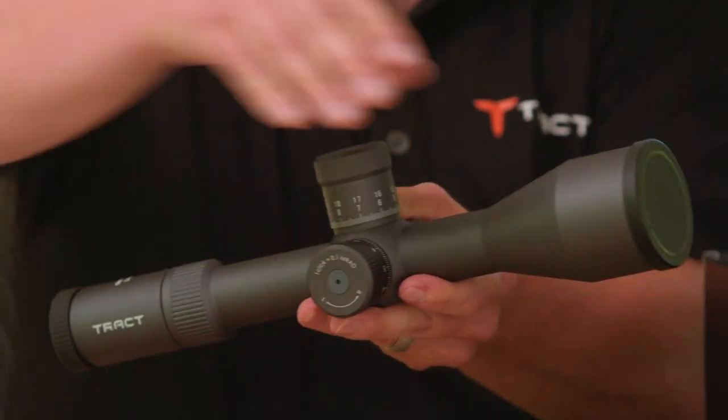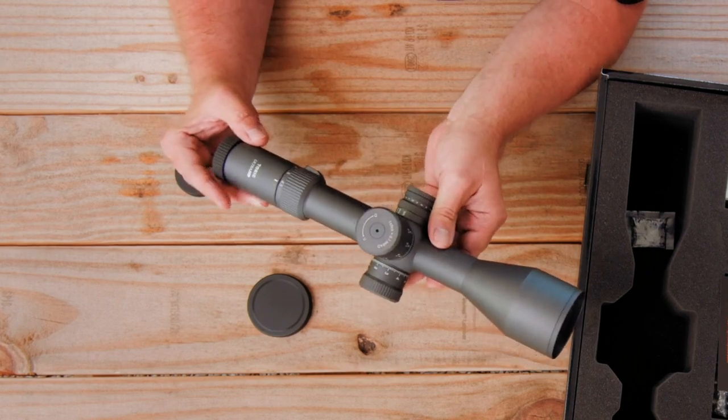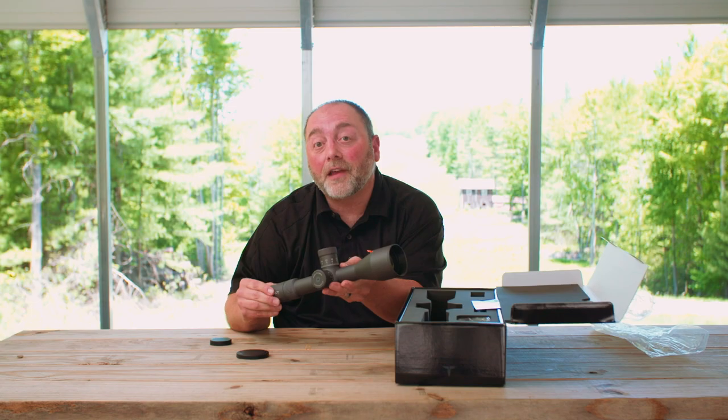I'm going to take off the dust caps. These caps are really mostly for storage. We do offer the Tenebrex cover kit, which we'll cover in a separate video.